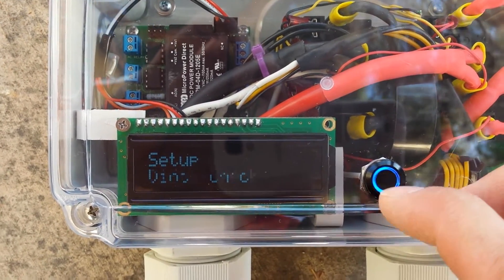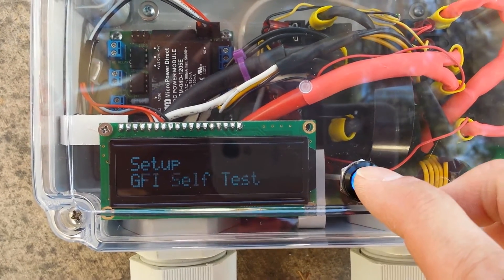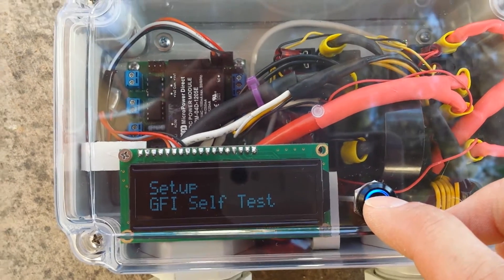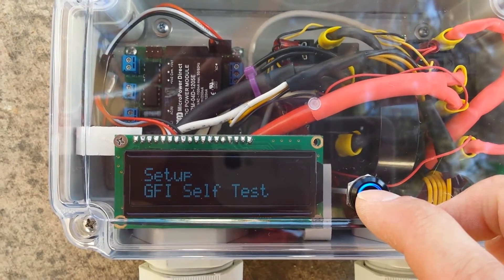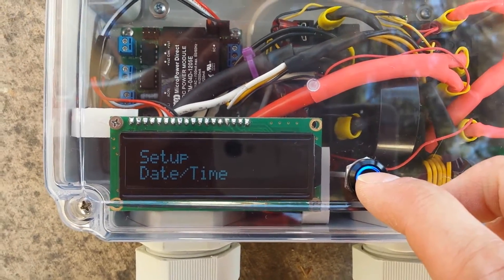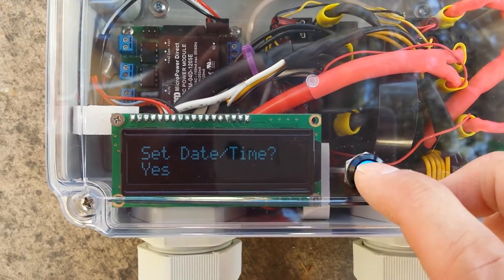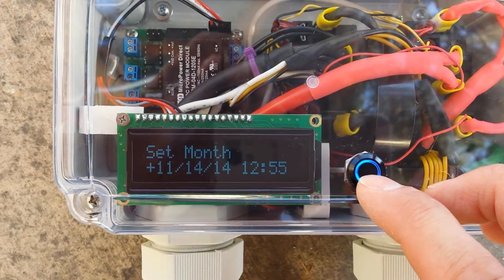There's a diode check, vent required check, and ground check, as well as a GFI self-test — these are all safety features we want to leave enabled. The date and time can be changed very easily by going into this menu.